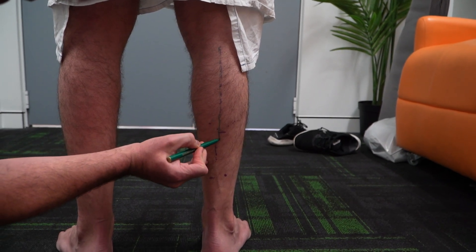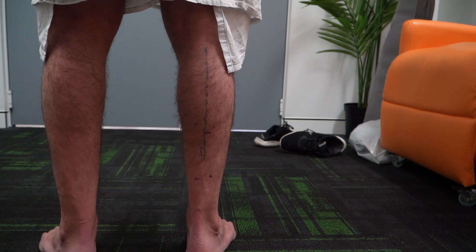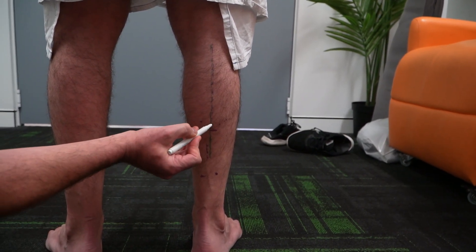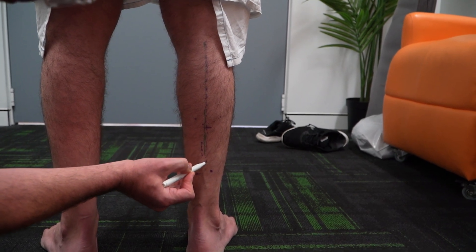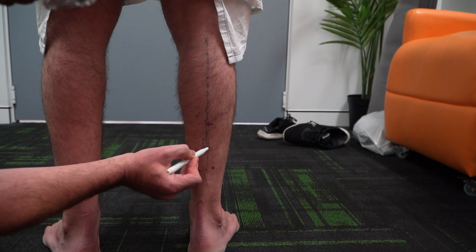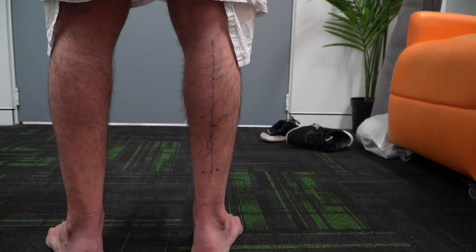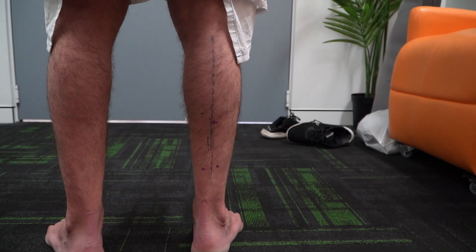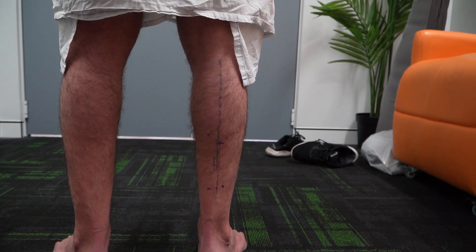We've got the small saphenous coming down here, so we'll make sure we miss that. And exactly as described, just lateral to that would be the sural nerve. They are all superficial, so once we get into that superficial fascia we'll move them out of the way, and then we can cut transversely through the aponeurosis.